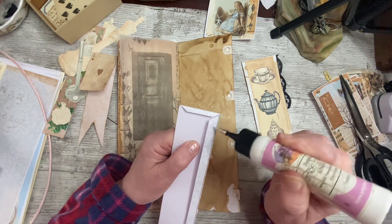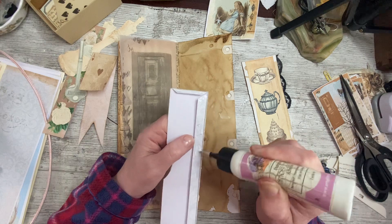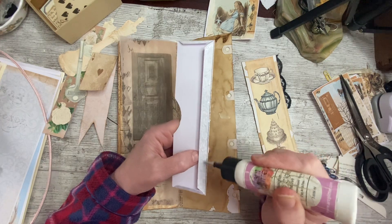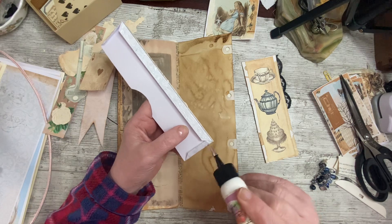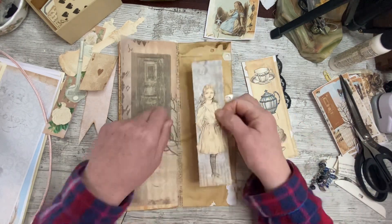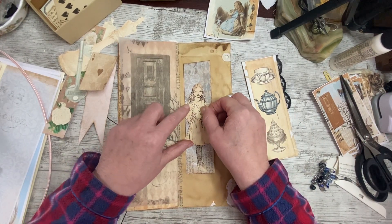I must just show you what I've been printing because I did promise. Then you'll know what I'm going to be playing with for the next few days. You've got to play with a new toy straight away - that's me. Nothing new here really, a lot of it's just printed on vellum, just rediscovering it again. But yeah, some different things I haven't printed on vellum before.